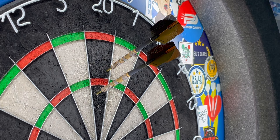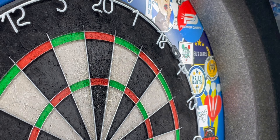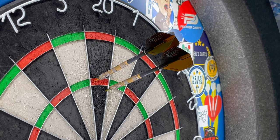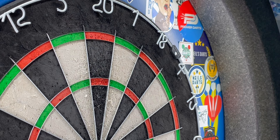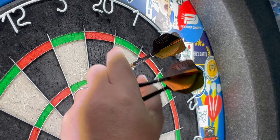45 — these feel absolutely brilliant. The grip is phenomenal and it does keep on your fingers but releases really well — it doesn't stick, which is always good. 80. Cheeky bounce out. 100 — the more I throw these the more I'm getting used to them.